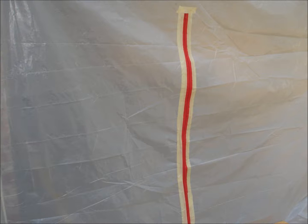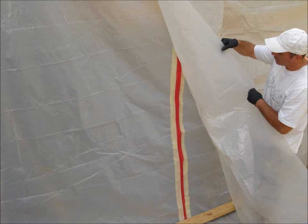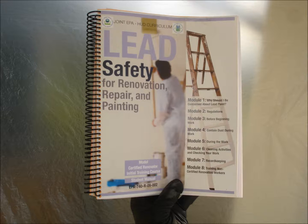Install zipper doors at all access points. Tape an additional protective flap over each zipper door, starting above and ending below the zipper. Although the healthy painting solution most always means using full protection, according to regulations, using no vertical wall protection is acceptable under certain conditions.